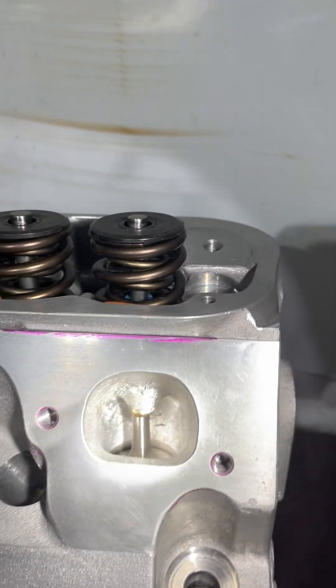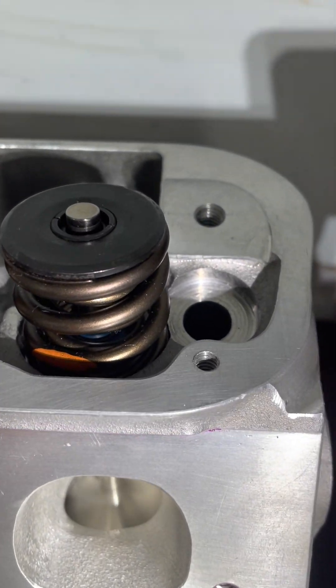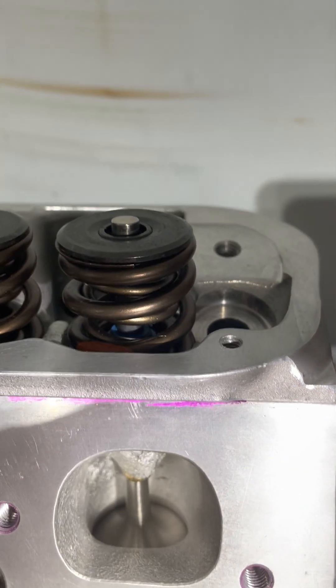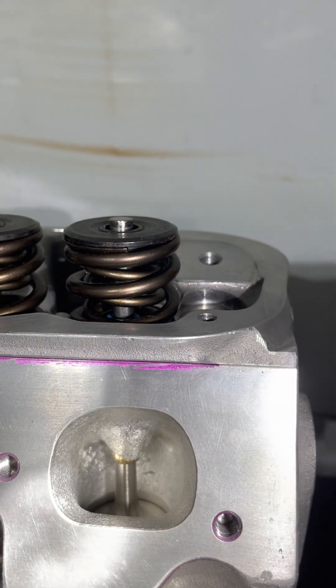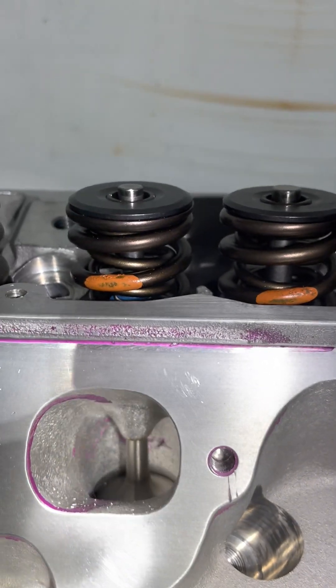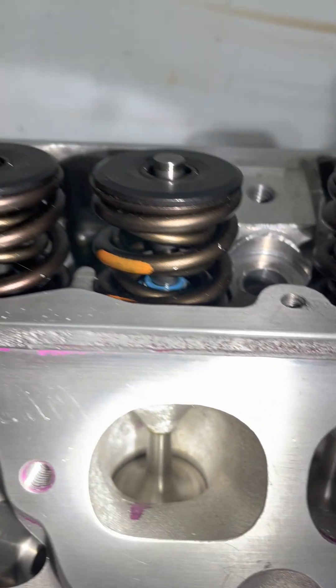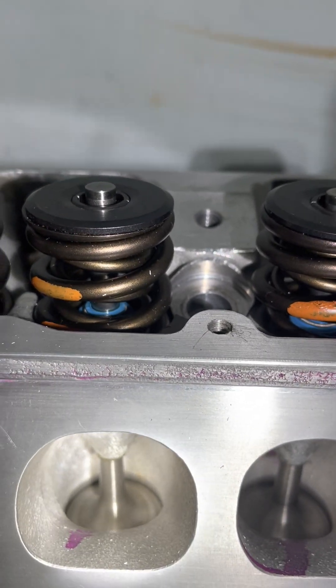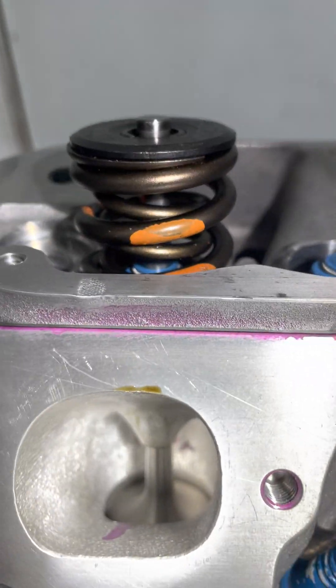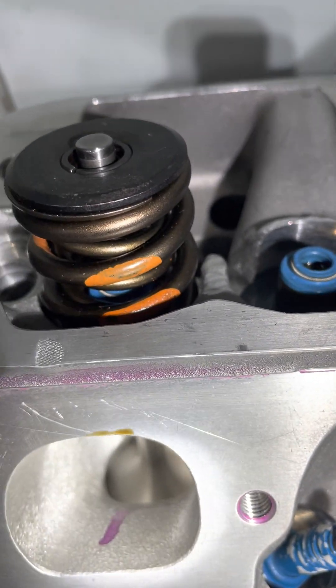Let's take a look down the exhaust port. A little later in the next video I'm going to make my own graph and show you the numbers that Charlie got on his bench. These exhaust ports are just flowing air like mad — awesome job, awesome job Mr. Miller. He does excellent work. The intake ports do very well too. It's a darn shame they gave up the ghost.